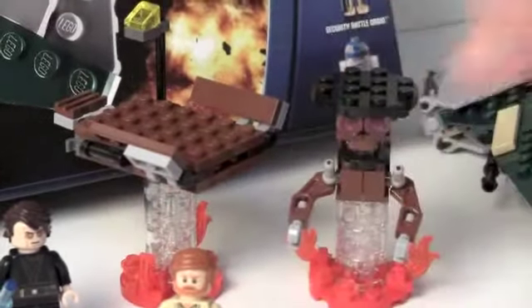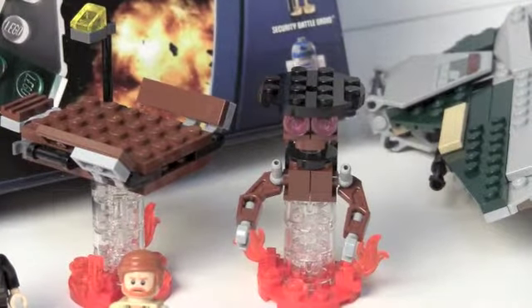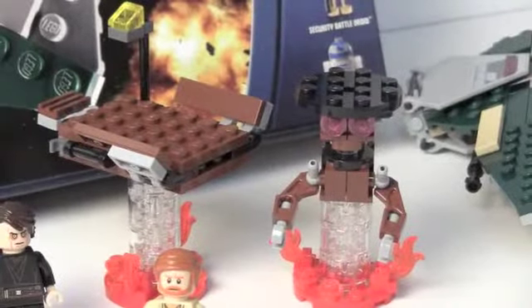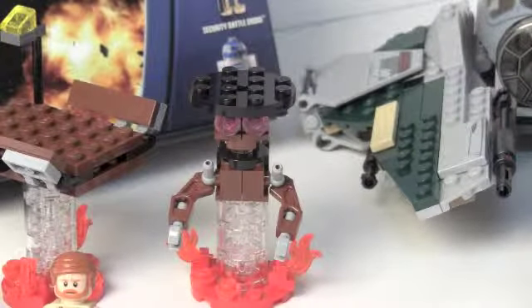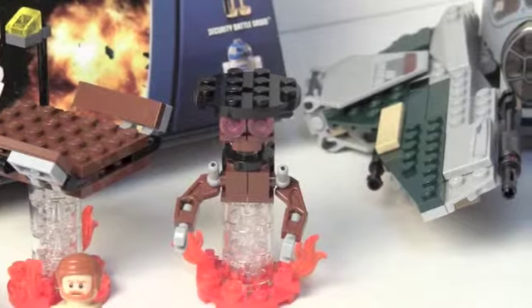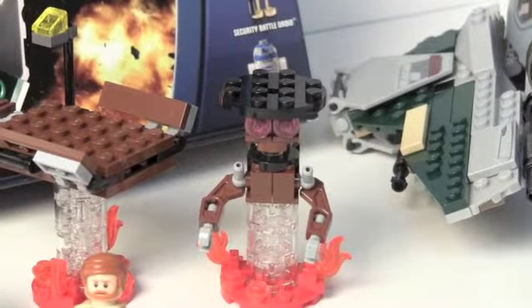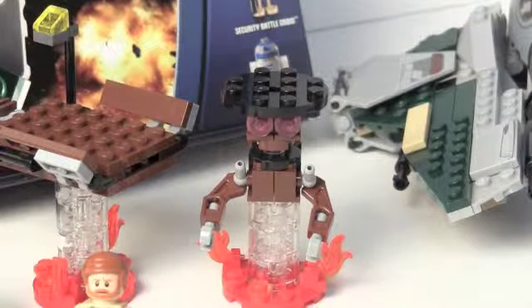Other than that we get two of these lava droid magma droid platforms — it's where Anakin and Obi-Wan fight. Anakin takes the small one because he thinks he's better, and Obi-Wan says 'don't jump.' Anakin jumps anyway, falls in the lava, and becomes Darth Vader.